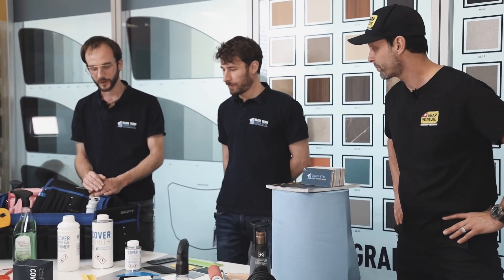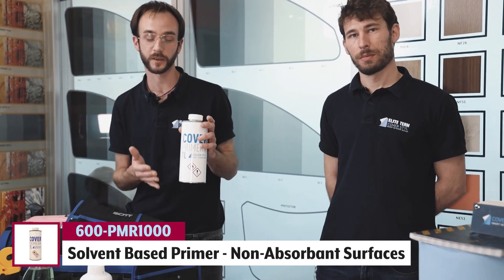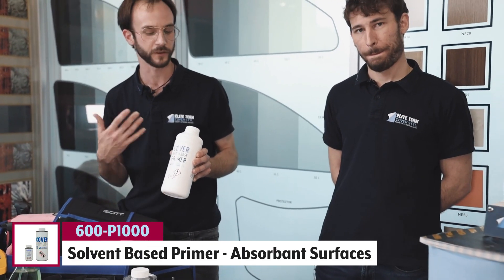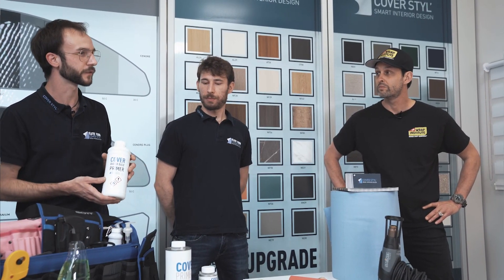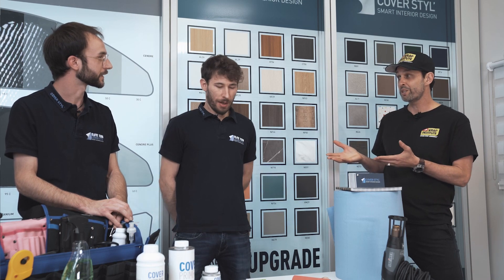Once you get the surface clean and prepped, you actually have to put a primer on, and there are two different types. We have the solvent-based primer in the art bottle, which goes on non-absorbent surfaces. The other one is a water-based primer used on absorbent surfaces — everything that can absorb like plywood, chalk, plaster wall, and many different surfaces. So now you have your tool bag, cleaners, scrapers, and surface primer — you're ready for installation.